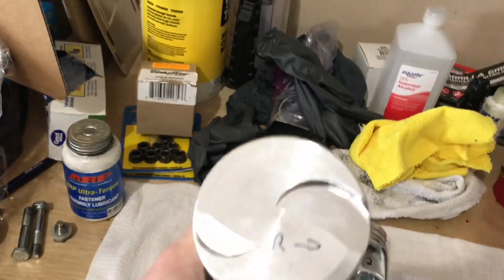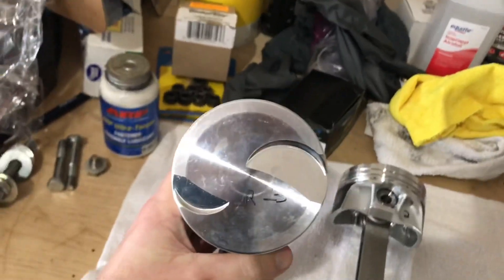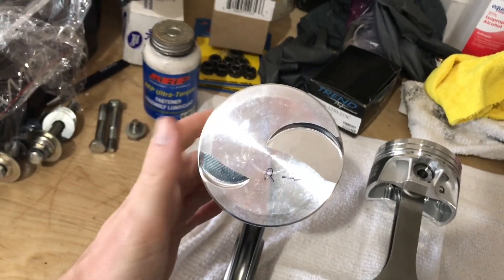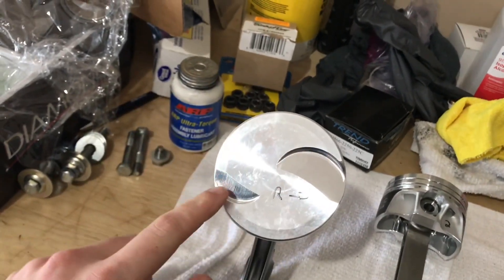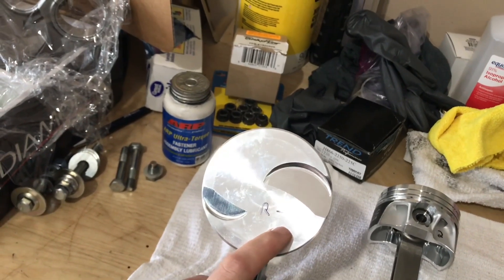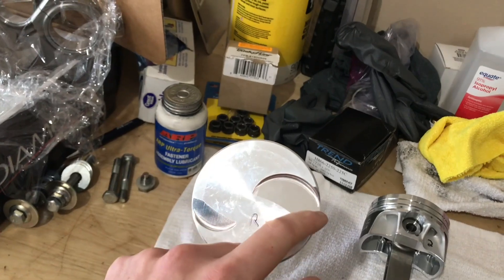And then obviously up top we've got valve reliefs for the Trick Flow heads. The nice thing about the Trick Flow heads that's going to be different from the PI heads is the placement of the intake valve. So on a PI head your exhaust valve and your intake valve relief would be down here, but the intake valve is moved on the Trick Flow head, so your relief is up here instead.